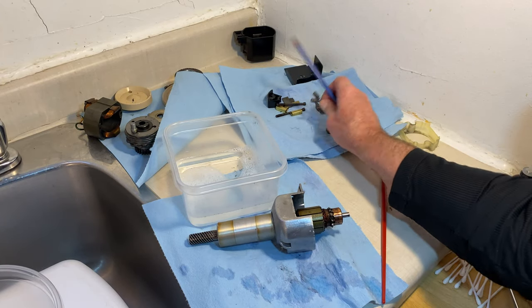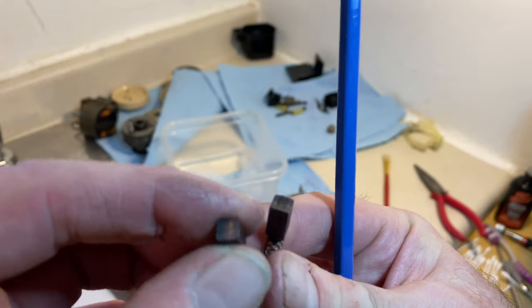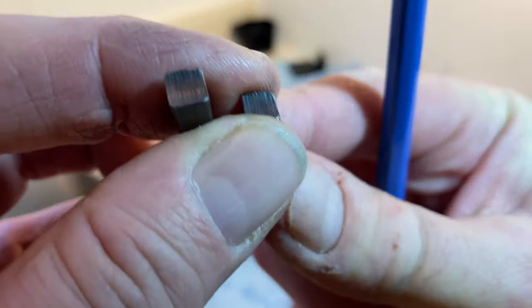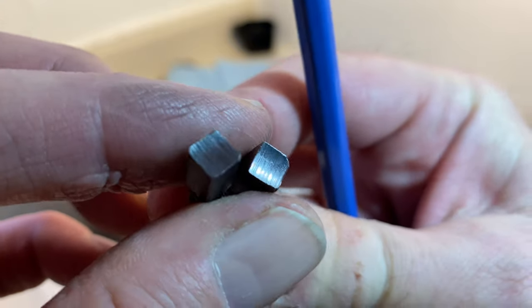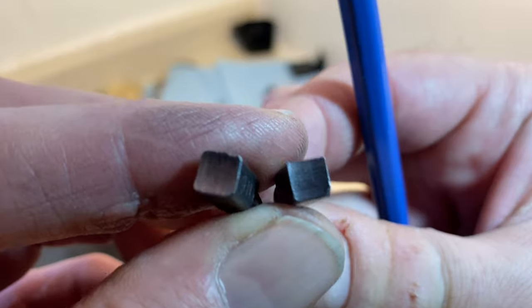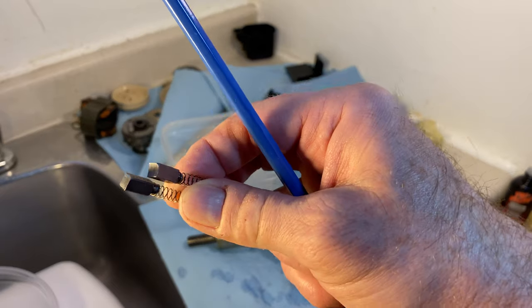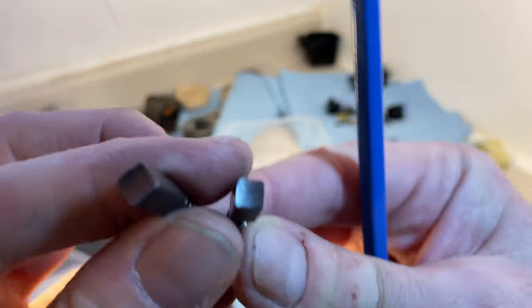Hi there friends, Cheb Adams. Here I've got the motor brushes — I had re-cleaned them and I was just looking at the marks on the motor brushes with the commutator.